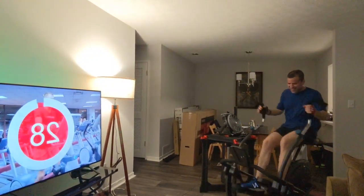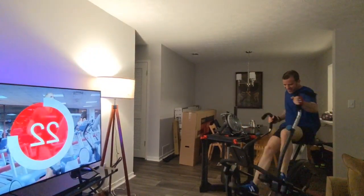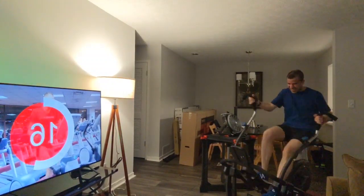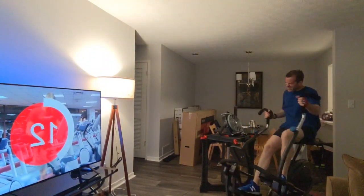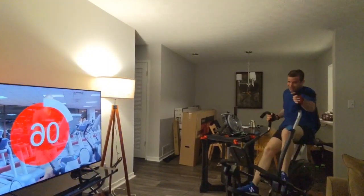Hard as I can go — highest resistance. Get that heart rate up. These get harder. I know I'm making some sounds here and I apologize.